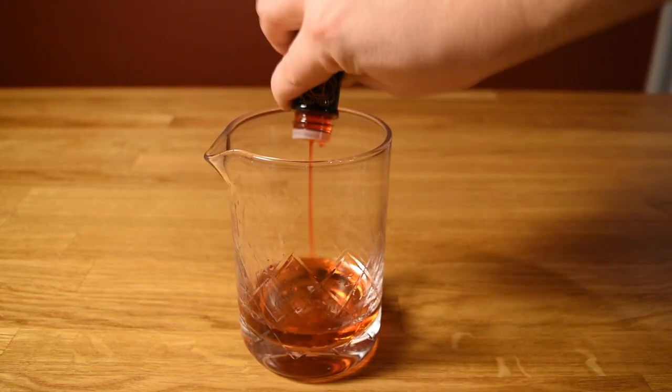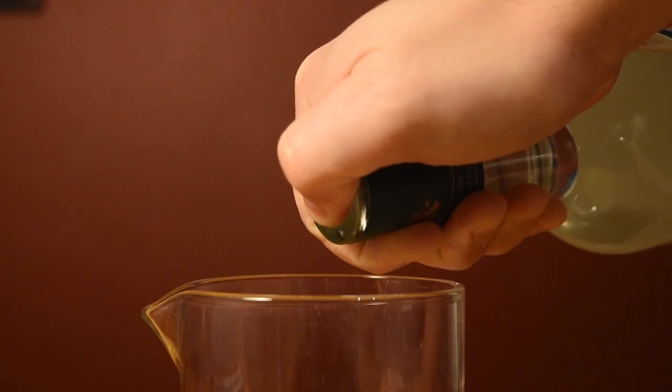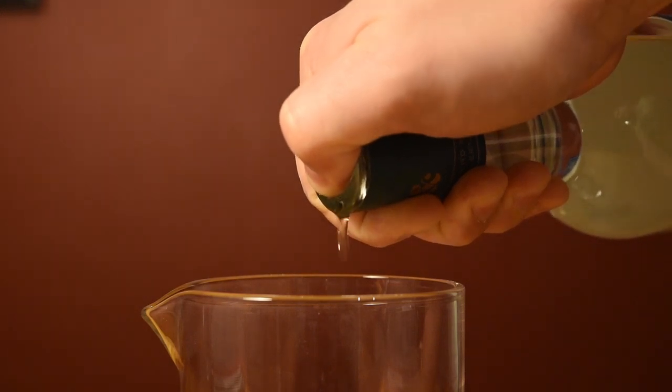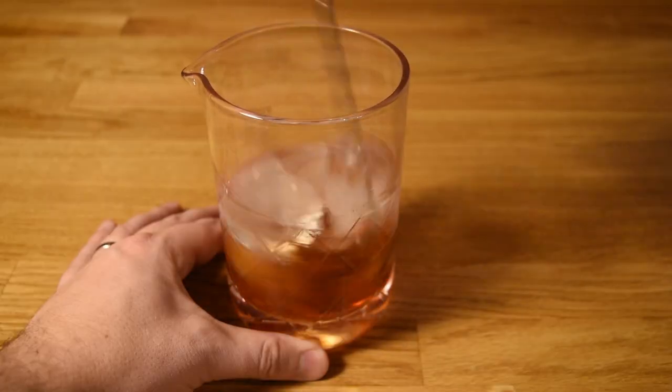Hit it with three dashes of Peychaud bitters and three dashes of absinthe. If you don't have a dasher bottle for the absinthe, just put your thumb over the throat of the bottle and slowly release pressure until a couple drops come out. Then add some ice and stir it well to chill it down and give it some dilution.